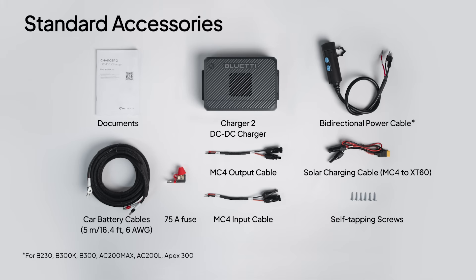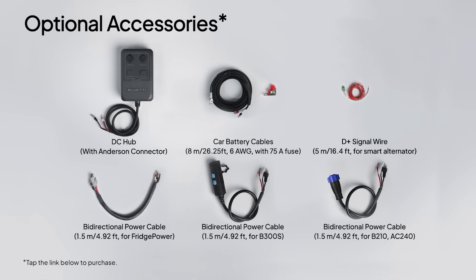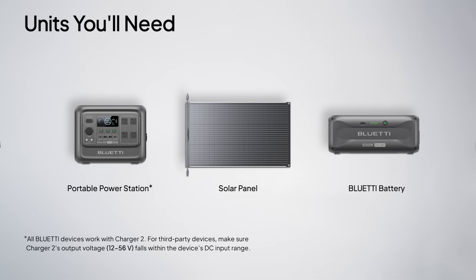Unbox your Charger 2 and check all accessories. Make sure the bi-directional power cable fits your Bluetti products. For other batteries, grab the right cable from our official website. To set up a complete system, you'll need a portable power station, solar panels, and a battery. For the best performance, we always recommend using Bluetti gear.